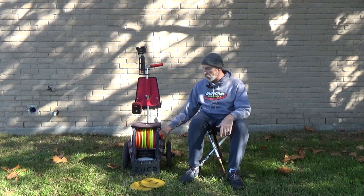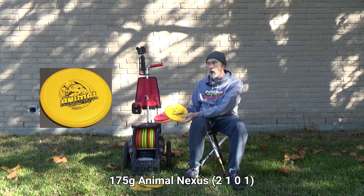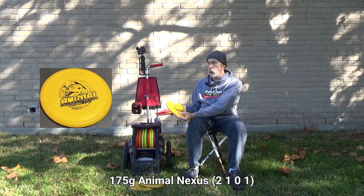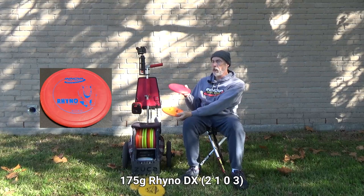In this side pocket I've got three discs — all thumb track discs from Innova. One is an Animal in Nexus plastic. It's a little slower, so at a given speed it won't go as far, won't skid as far, and is less aerodynamic than the others. But it's just as grippy and easier to manipulate because of the thumb track size and rim shape.